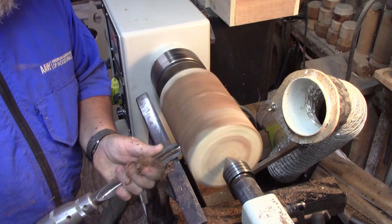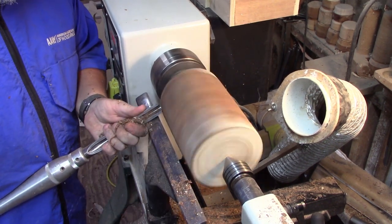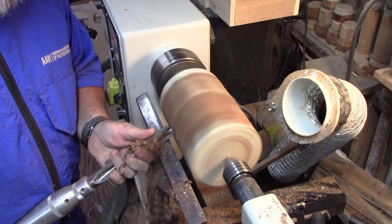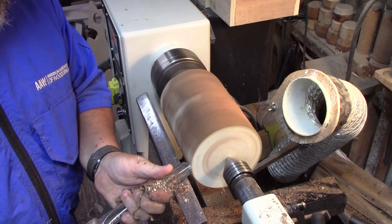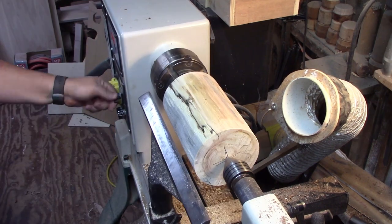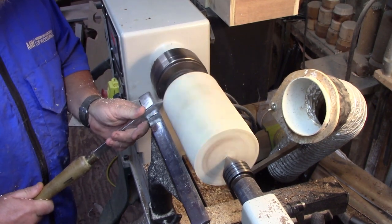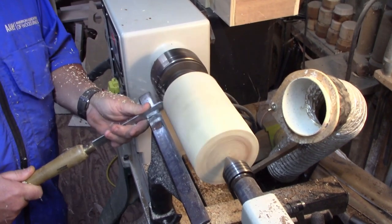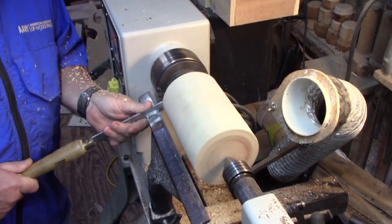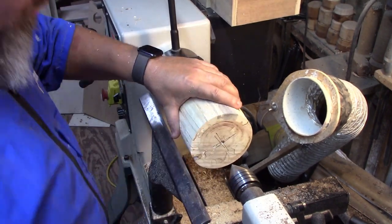This wood is pretty soft. It's got a good bit of spalting in it, and I didn't really realize how soft it was until after I got to cutting. But sharp tools and light cuts will do you good. I'm just getting ready to cut my tenon down here. I've decided to put it on the end with my chuck, so I'm just cutting it with my parting tool. Then we'll get this thing mounted up in the chuck.